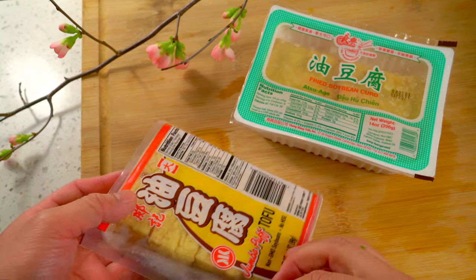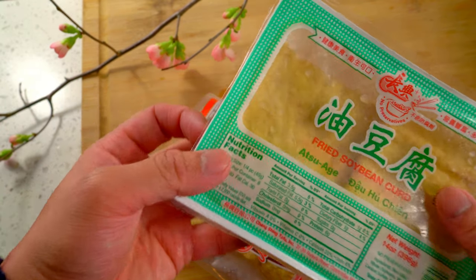I'm using tofu puffs. These are like sponges and soak up all the delicious broth.